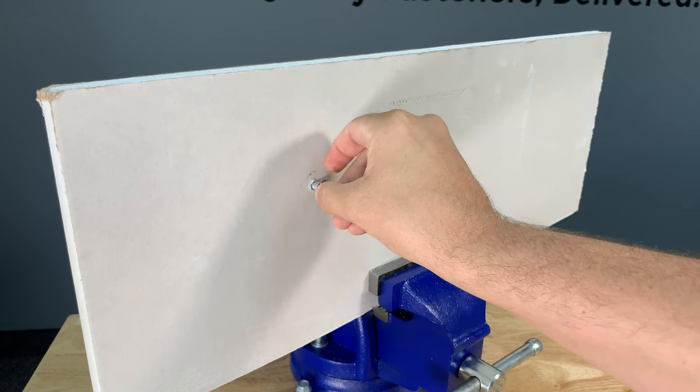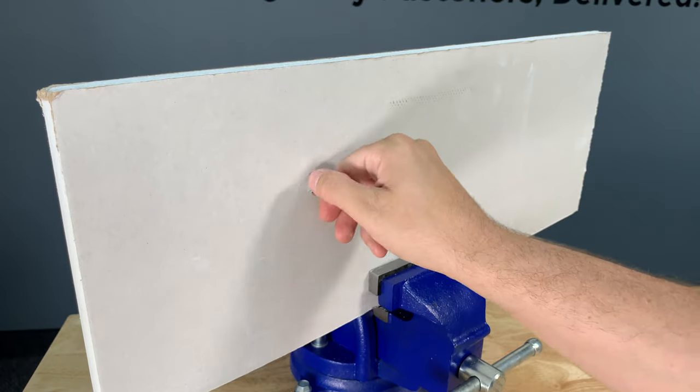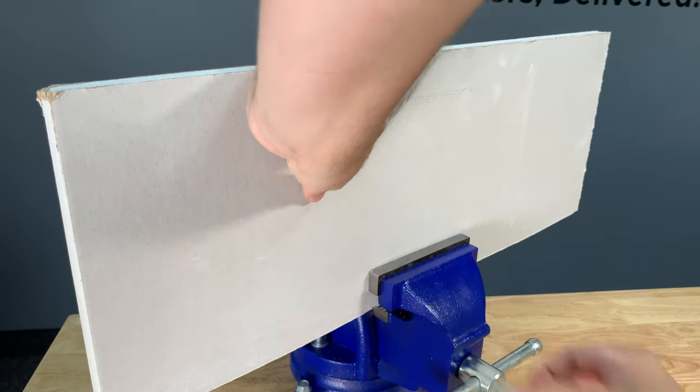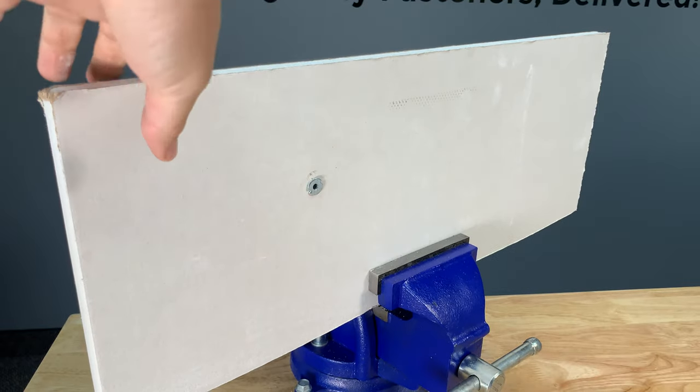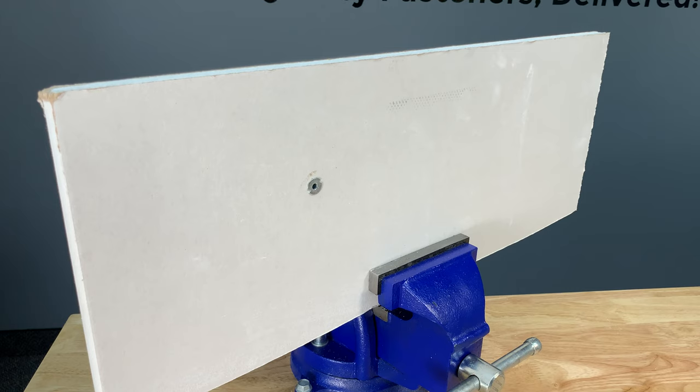If you have a hard time getting it in, you can take the screw out. If you can't get the two nibs in, you can tap the anchor with a hammer until it sits in there flush.